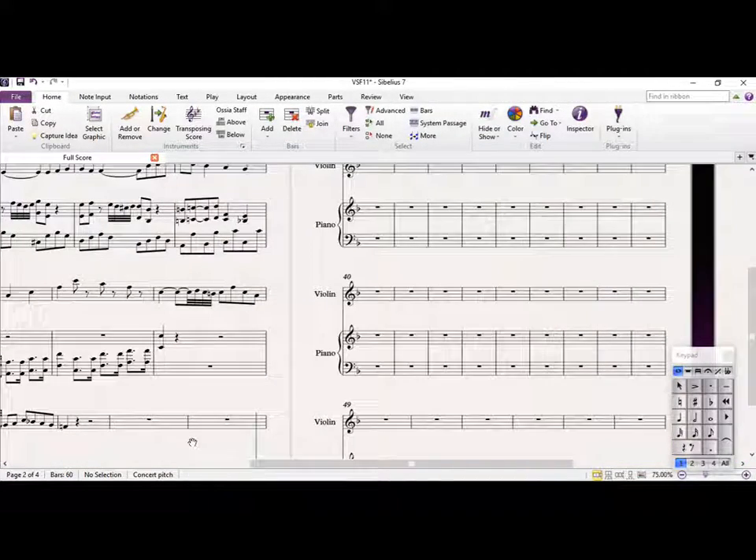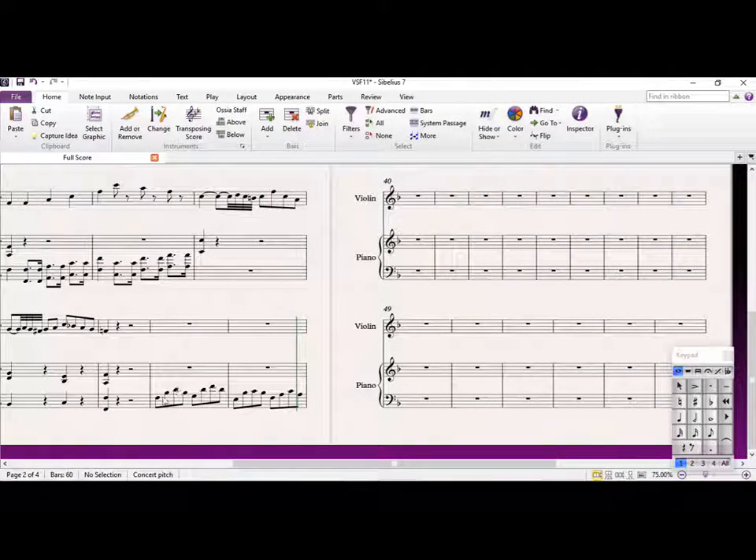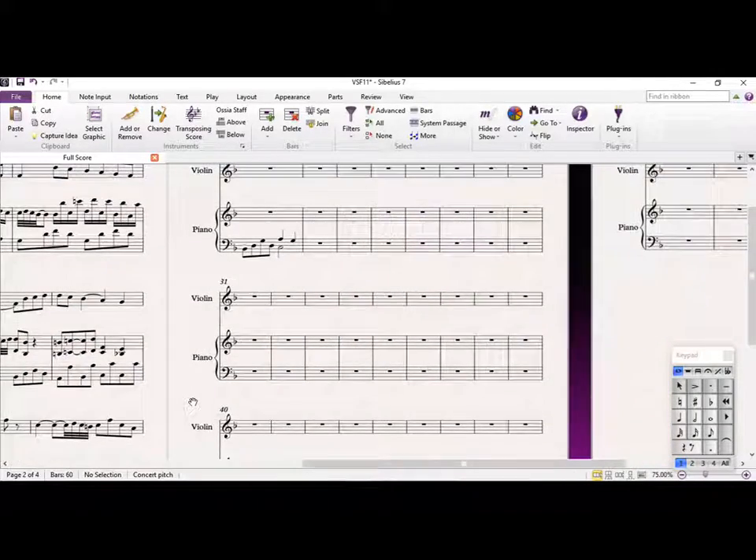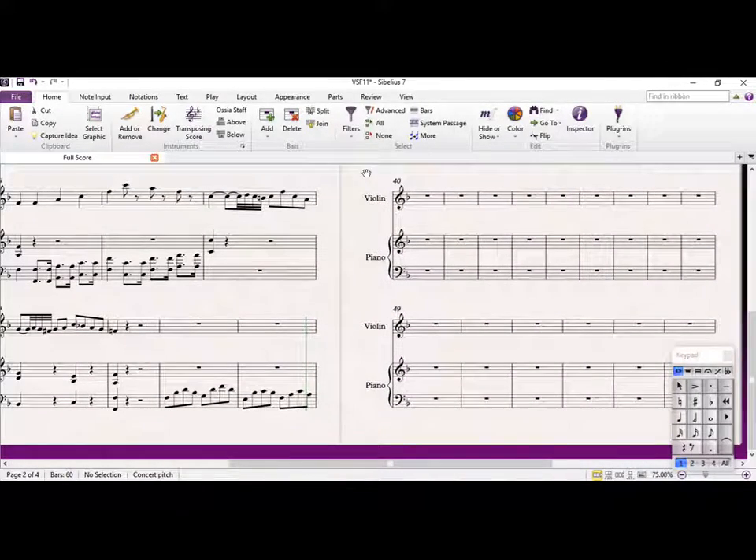Okay, so have a go, if you would, just writing a little melody on this harmonic bass here. Pause it there, have a go, and I'll tell you what I'm doing.